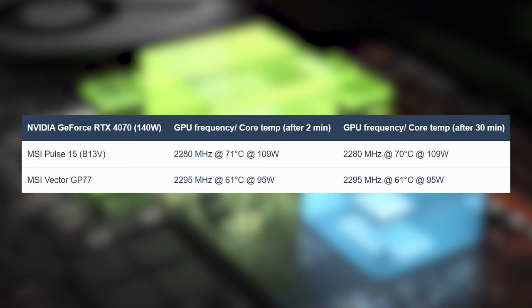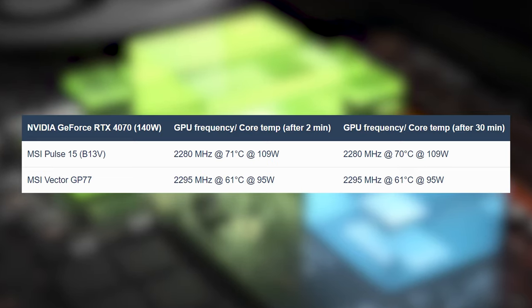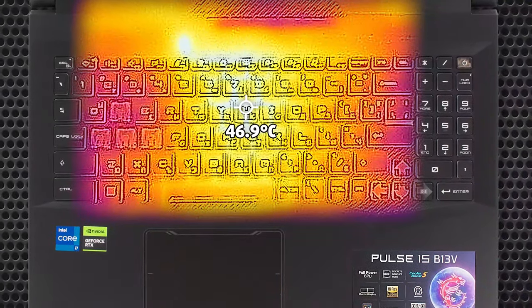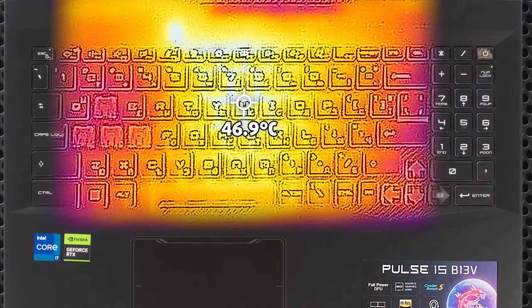Compared to the more expensive Vector laptop, the RTX 4070 runs at the same speeds but is 10 degrees warmer. All the performance leads to higher outside temperatures and some extra noise, but such is the nature of gaming laptops. The base heats up to 47 degrees, so you might feel some discomfort, but it won't be as bad as the 60 degrees we've seen on other laptops.